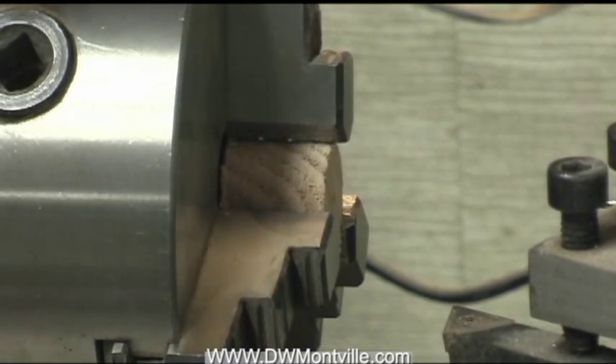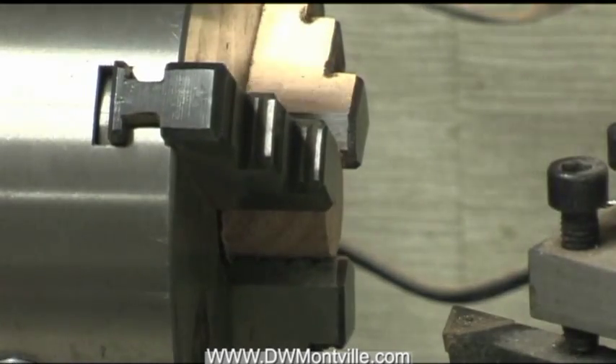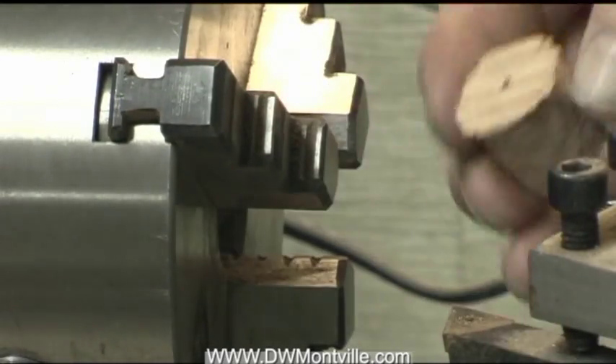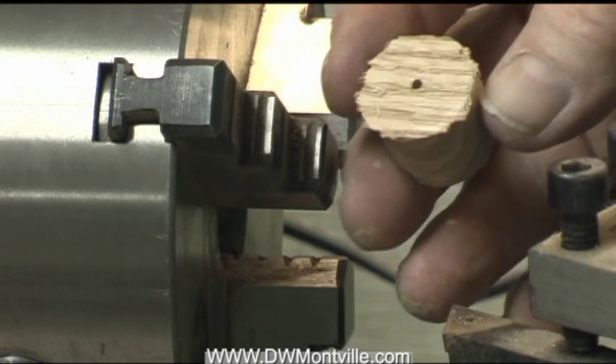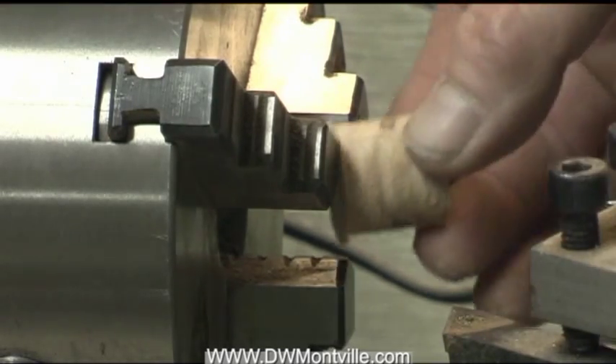That one seems to be really square and straight — there was no wobble involved. Now that I've drilled all the way through, I can go to the next step, which will be mounting it onto the end cap.